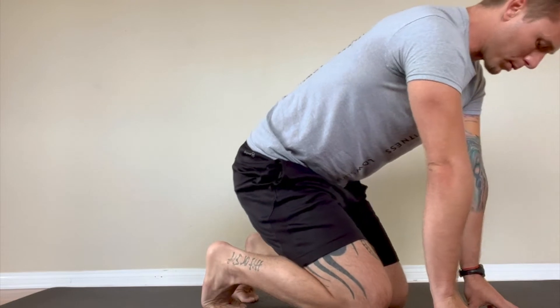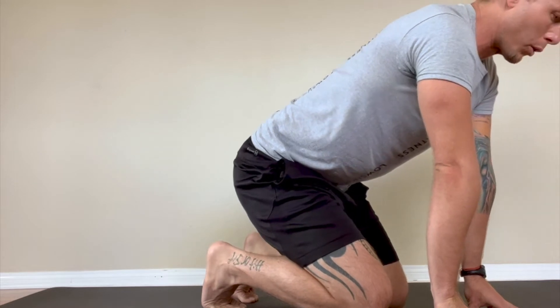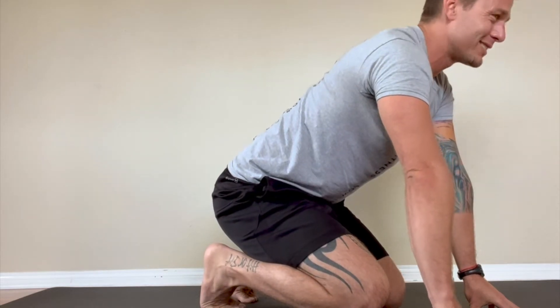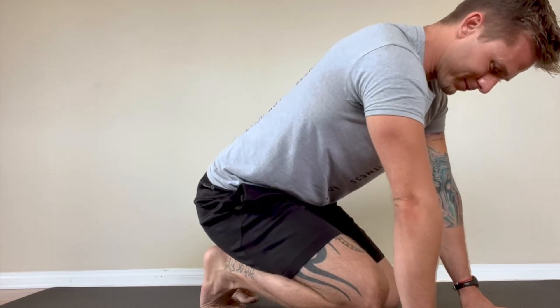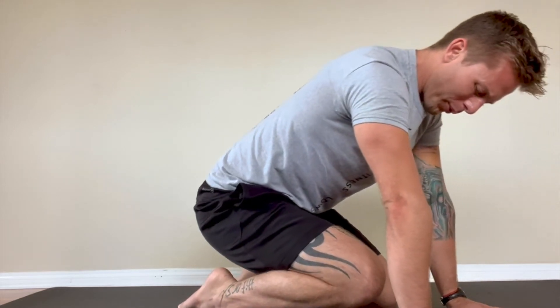If you roll over a spot that is particularly tender or sore, stay on it for 20 to 30 seconds while trying to relax the area. Remember to breathe. Ensure that you are only feeling gentle discomfort and not serious or sharp pain. If you need more intensity, kneel on the ball with the top of your feet flat on the floor.